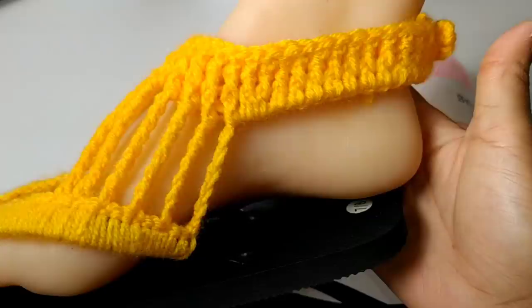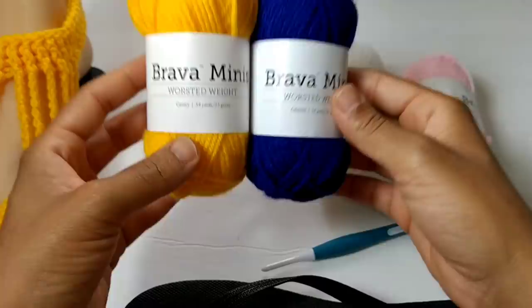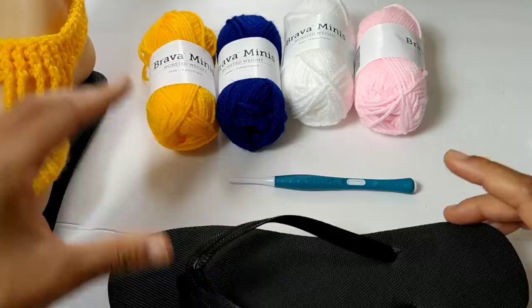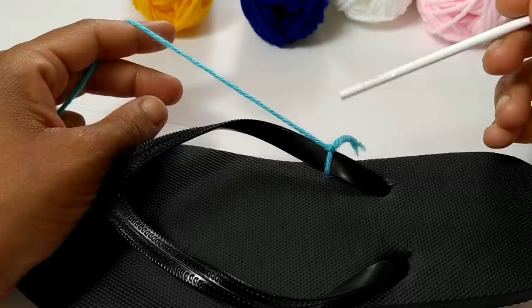Welcome to Lil Jon's Yarns. Today we're going to learn how to make these super simple crochet summer sandals. These sandals are created in four short rows and they use very minimal yarn. The yarn today was provided by We Crochet. I'll be using these cute little Brava Minis — great for small projects like these sandals or amigurumi. I'll be using the colors Cornflower and Silver. You'll also need a four millimeter crochet hook, flip flops, and an optional button.